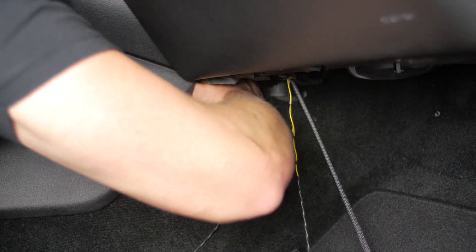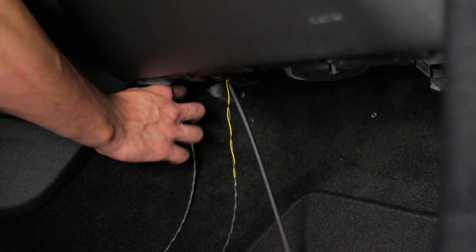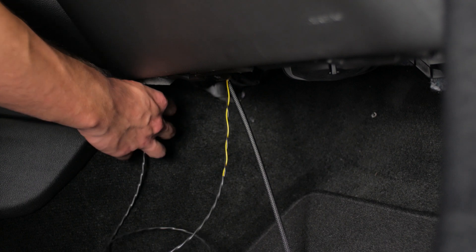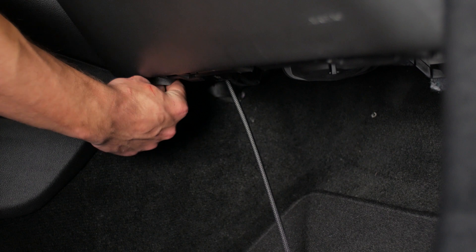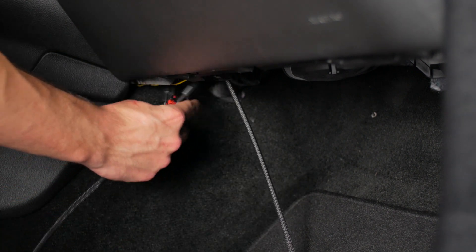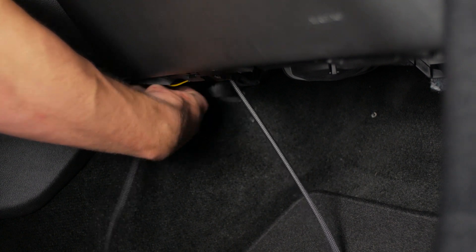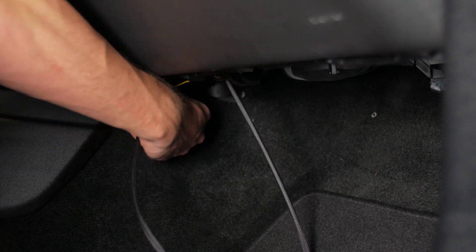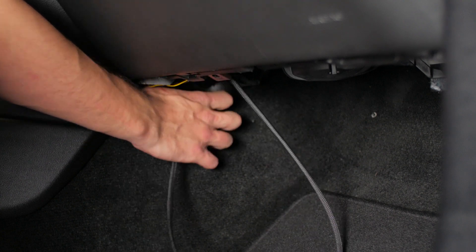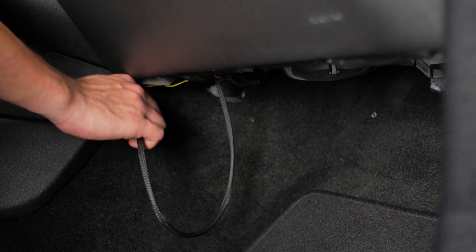Once you get it started, you can go ahead and move over to the driver's side and reach back over to the passenger side and feed the wires the rest of the way through. Once you get one harness through, it'll act as a pathway for the other harness. Be careful — some of the metal is pretty sharp under there, so you may get some dings or scratches on your hands.